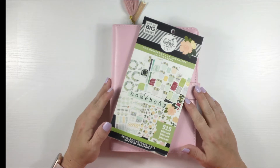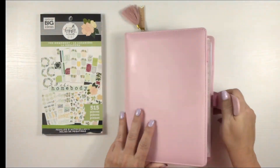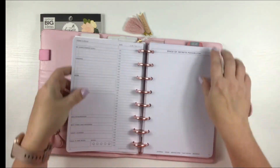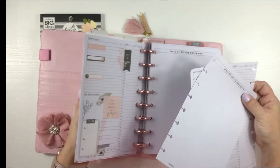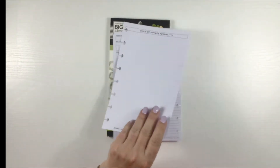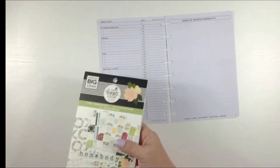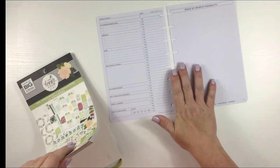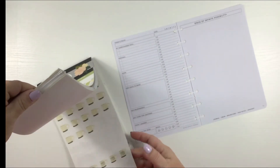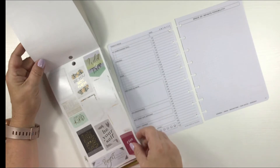Hey y'all, welcome back to another episode of Steph's Design Space. Today's episode is all about my Passion Planner Daily — I decided to use the Home Buddy this time. I use this daily for the most part; there are a few days where I may not use it, like if I'm going to be in one place all day like a doctor's office, or driving — I'm probably not going to use it because I don't like using up my pretty pages.